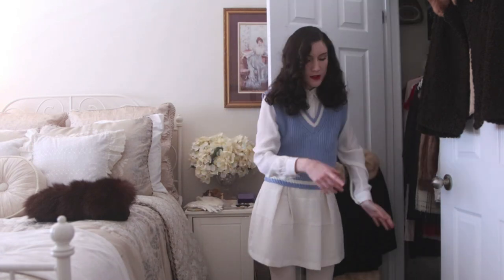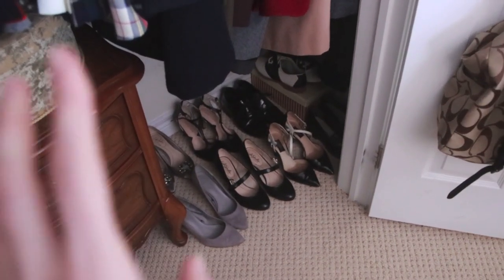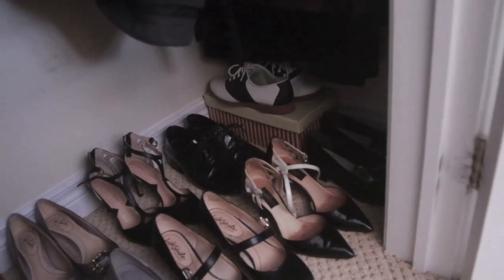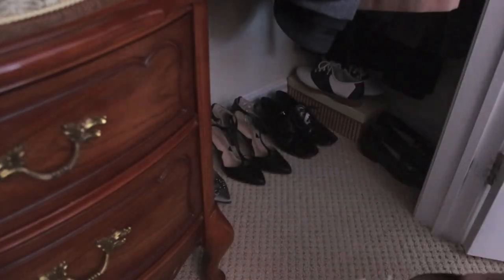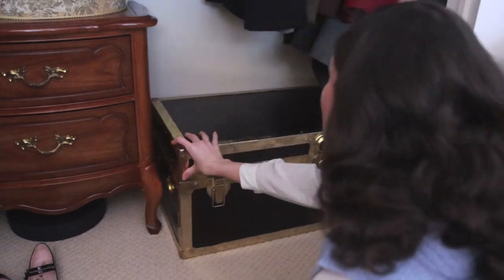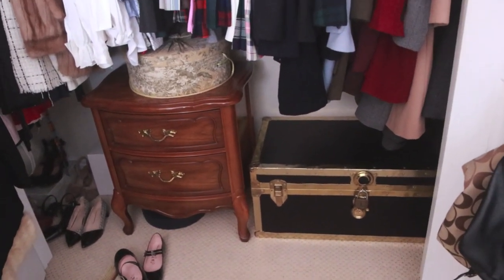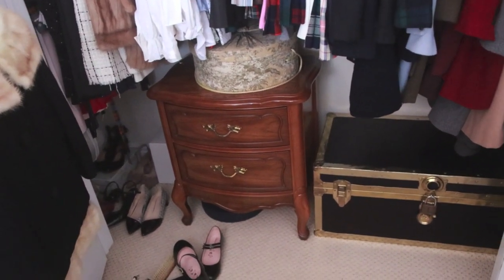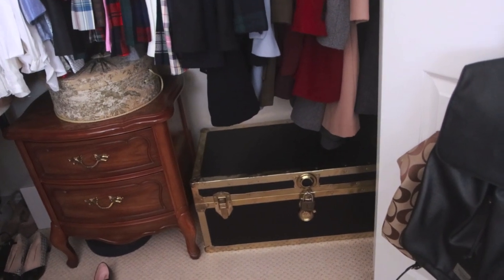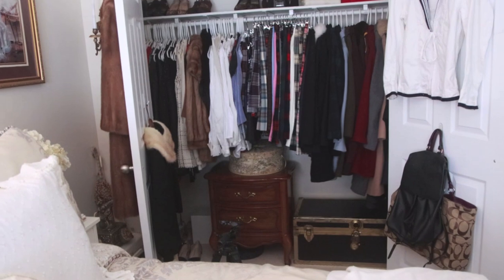I'm thinking of putting it on the other side where all my coats are, just along the entire bottom — there's a little bit more room going into the closet there. So it technically does fit, but I'm not 100% sure about it. I love the trunk, but I don't know if it still looks a little too cluttered. I would put off-season hats in there so I wouldn't be opening it constantly — it would just be more of a storage and swap-out kind of thing.